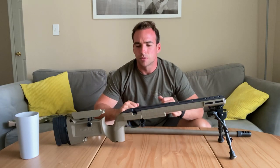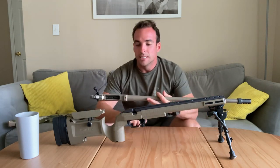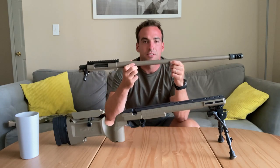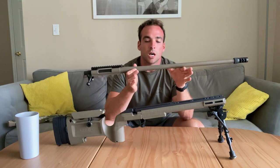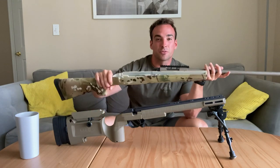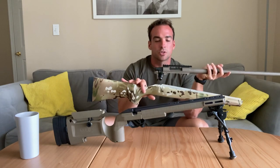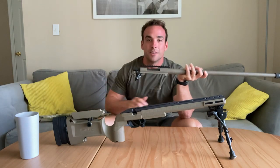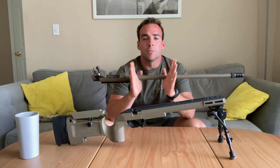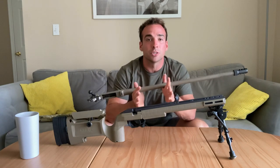Let's talk about accuracy. What's the reason you get a chassis? To increase the accuracy potential of your rifle. Did this chassis make this rifle more accurate? No, in the sense that this is as accurate as this rifle is going to be. What we're doing is allowing that accuracy potential to come out. In the old stock, it's not really free floated properly. You're not able to get a proper sight picture, so you can't consistently get as much accuracy as you could from a chassis system fitted to you with no muscle strain.